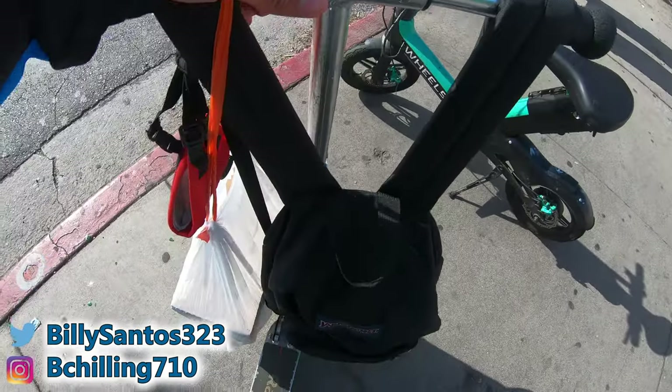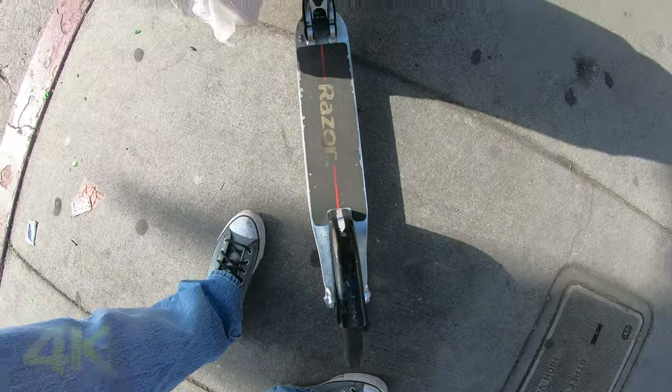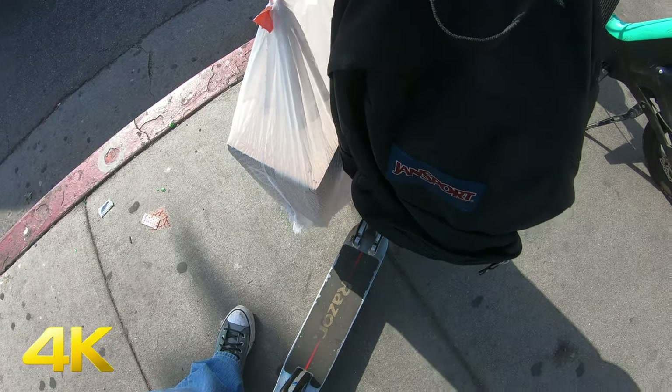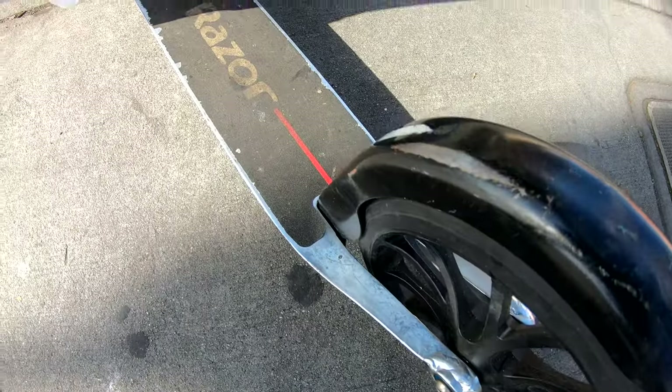Today I got my kick scooter right here. I'm about to make a review. You can see the box right there. It's my regular kick scooter. You guys might be wondering why I don't have my Segway, but it's because I messed up and I've sent it to actually get it fixed. I had a warranty on my Segway, so that's even better.